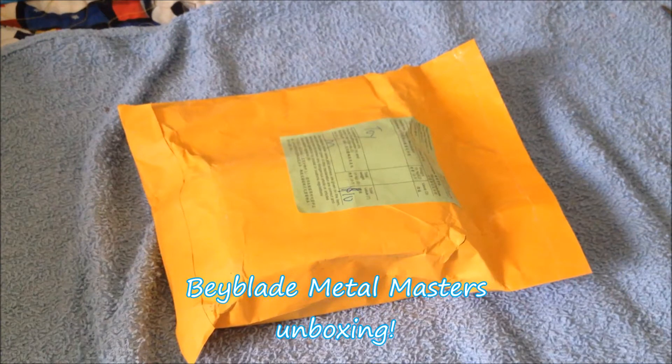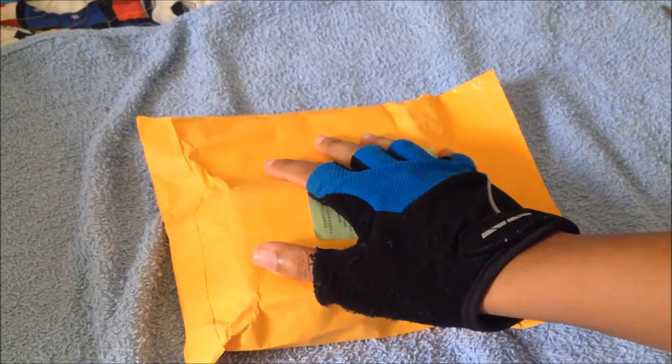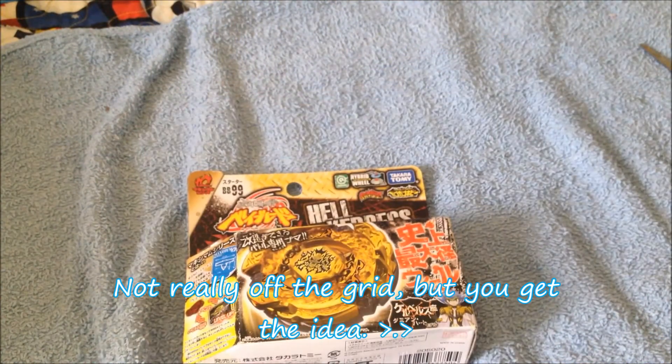Yo YouTube, FalcoTube762 here, welcome back to another Beyblade Metal Masters unboxing. Here we have the BB99, but I won't tell you what it is because it's covered by this orange envelope. I already opened it with scissors. I'm covering my address so that people don't find out where I am — I'm off the grid.